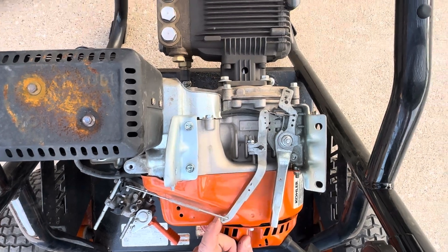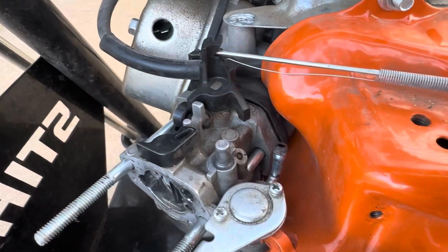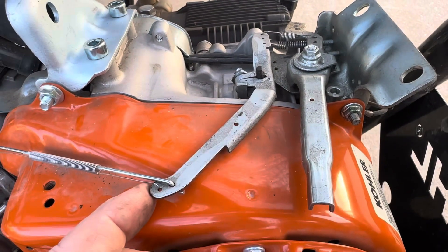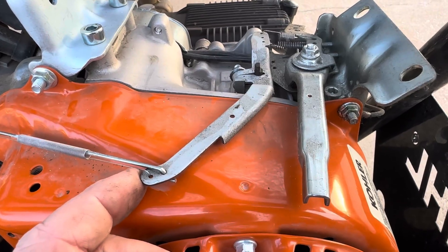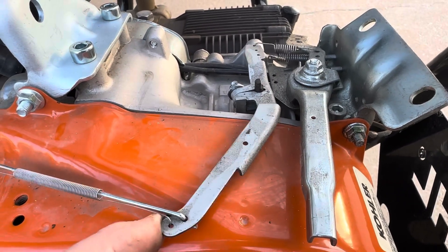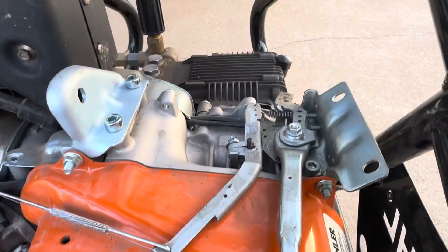That will get you full range of motion on the carburetor, and that way you know your static governor adjustment is set correctly. Your dynamic governor adjustment is how tight you make that spring.